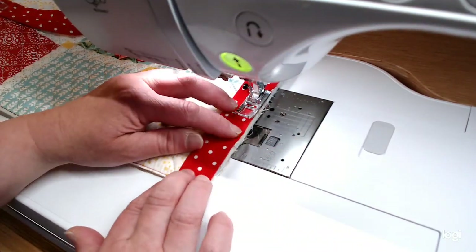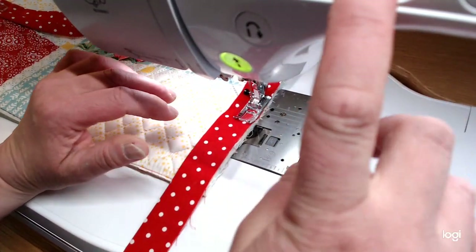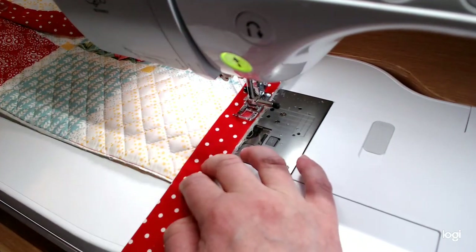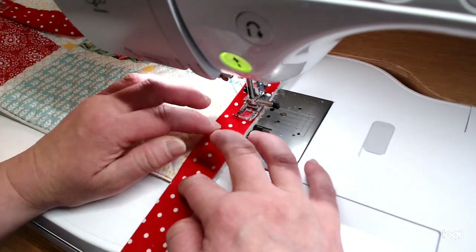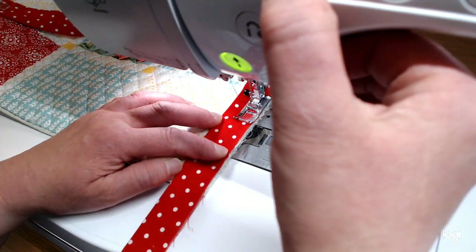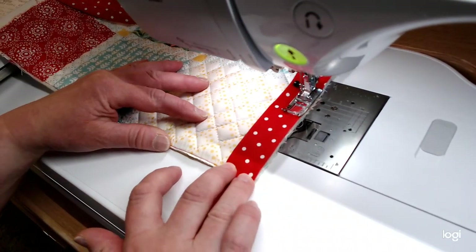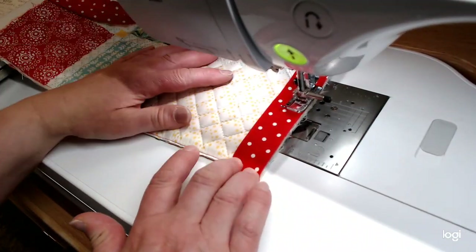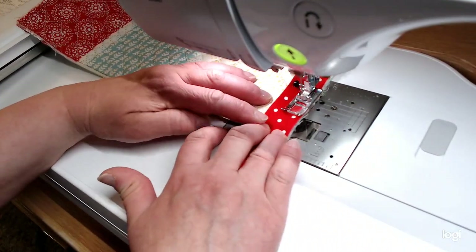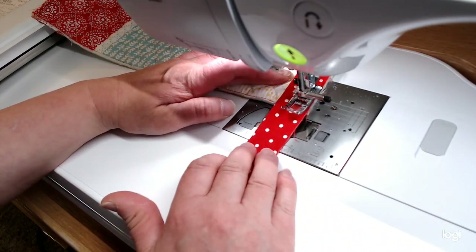I'm going to go down here towards the bottom and leave a few inches before I have to turn the corner. I'm using polyester thread for this project because I wanted it to be stronger. I'm going to go ahead and tie a knot, and I'm using a quarter inch seam. I'm going to go down to the corner and stop about a quarter of an inch from the edge, then tie a knot. I like to start kind of in the center of the bottom of the bag.